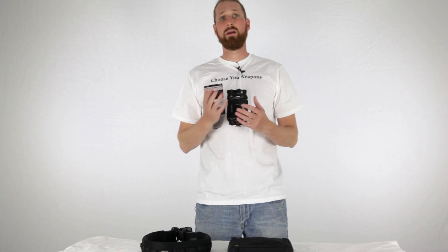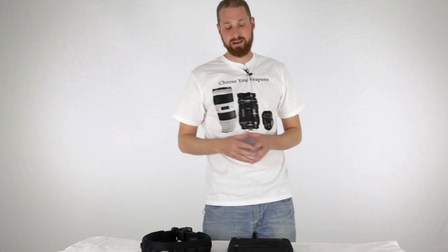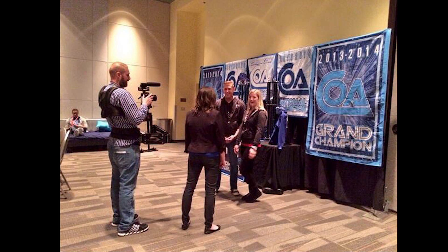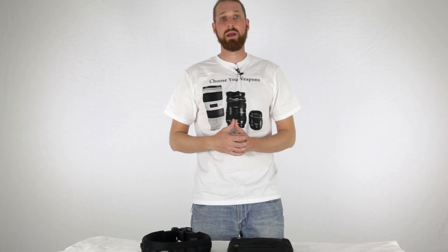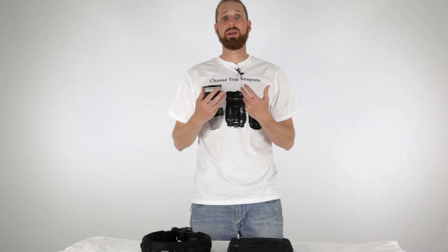The reason I hit up Think Tank and asked them to send me the belt and the App House 10 bag is because I was recently at a cheerleading competition. During that competition, I was mostly using a fly cam system — a full body vest made by Kovacam and their fly cam. That's a little heavy and I didn't really want to carry a backpack.